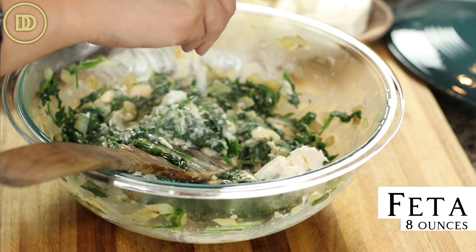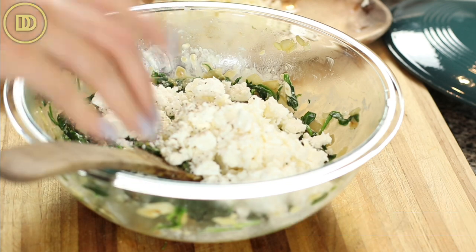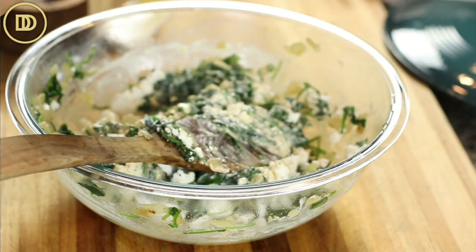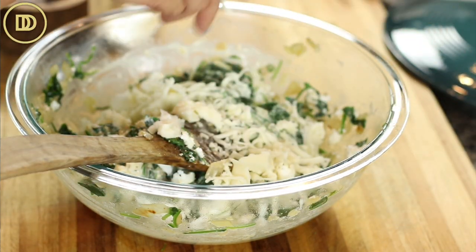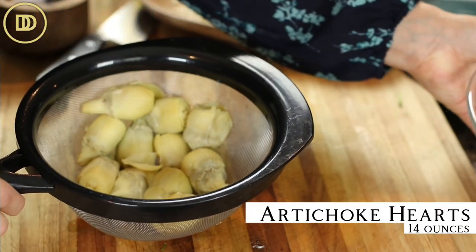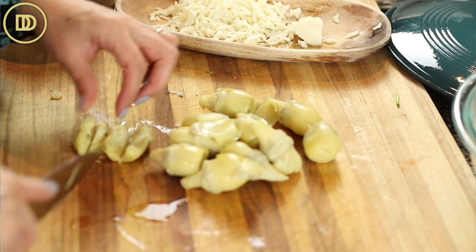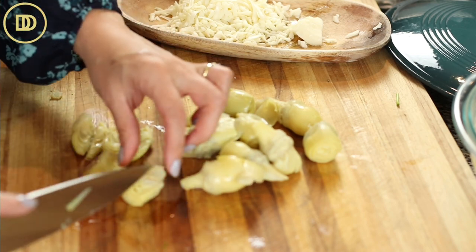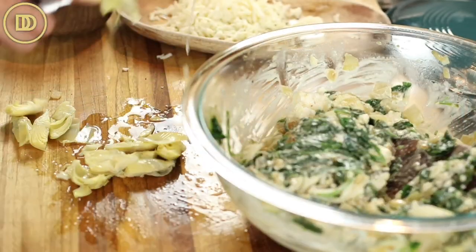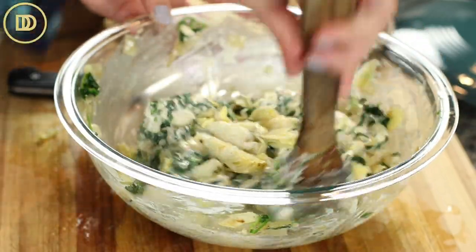I have 8 ounces of feta cheese — I'm just going to crumble it in. A little more black pepper, and if you want you could add a little pinch of crushed red pepper flakes. I have 6 ounces of mozzarella that I've shredded — I'm going to put a little bit in here, maybe half or less than half, and reserve the rest for the topping. Over here I have one 14-ounce can of artichoke hearts that I've just drained. I'm going to slice them up a bit so they're bite-sized — quartered is perfect. Sometimes you find them already quartered, so use whatever you can find. They're going to go right into the bowl. Just lightly mix everything so it's incorporated, and try not to break up the artichokes too much.